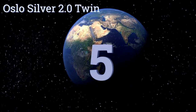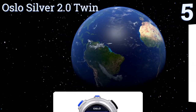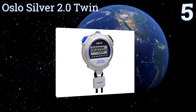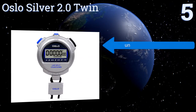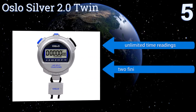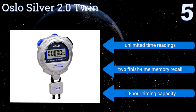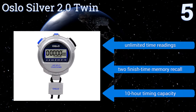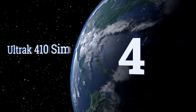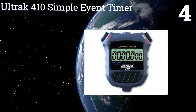At number five, the Oslo Silver 2.0 Twin is both a multi-mode stopwatch and a countdown timer, making it a great choice for the coach who has to keep track of both lap and overall race timing. It's water resistant, so rain and sweat are no problem. It offers unlimited time readings, a two-finish time memory recall, and a 10-hour timing capacity.